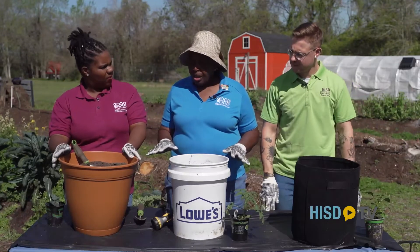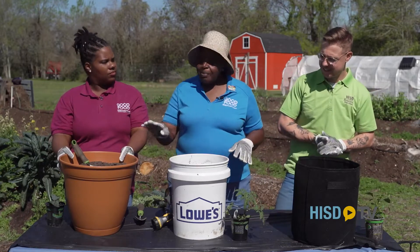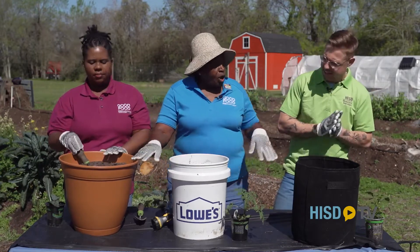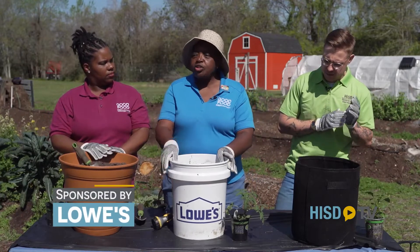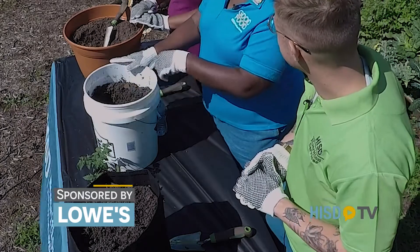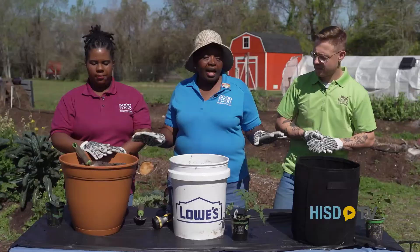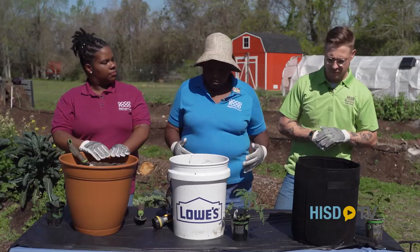Do we need to have the same container for all the vegetables? No, you can plant in anything. You can plant in a little fancy pot, or you can plant in a grow bag, or you can plant in a five-gallon bucket that you can find at your local gardening center. Just make sure your bucket has some holes, because you want your water to drain out.